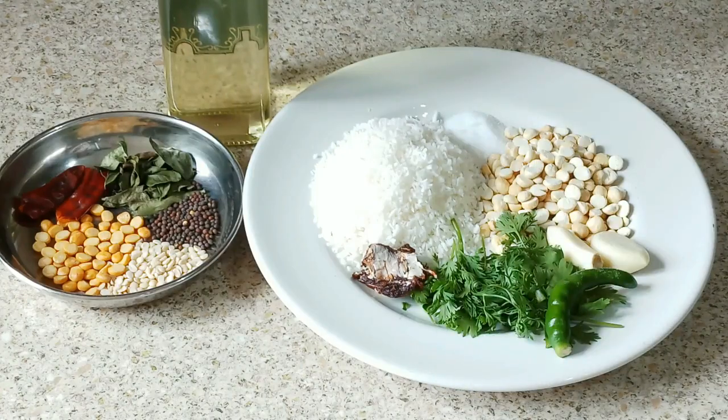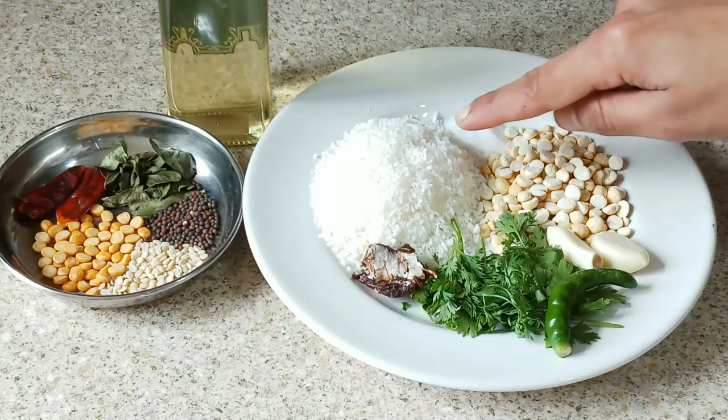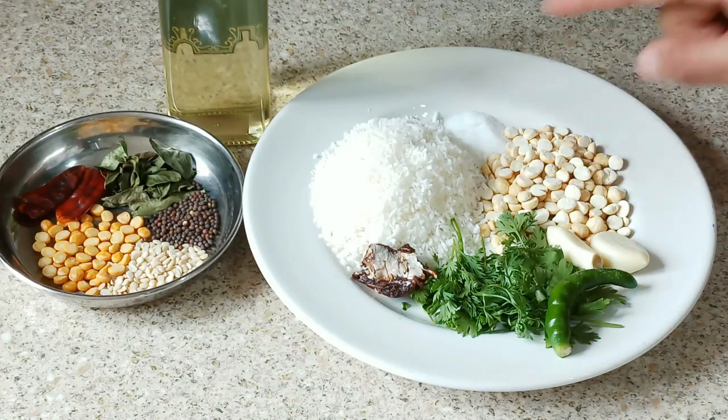Let me show you the ingredients. These are the ingredients you need to make coconut chutney. I have taken desiccated coconut. If you have fresh coconut, you can use that instead. I use desiccated coconut because I love the taste of it.